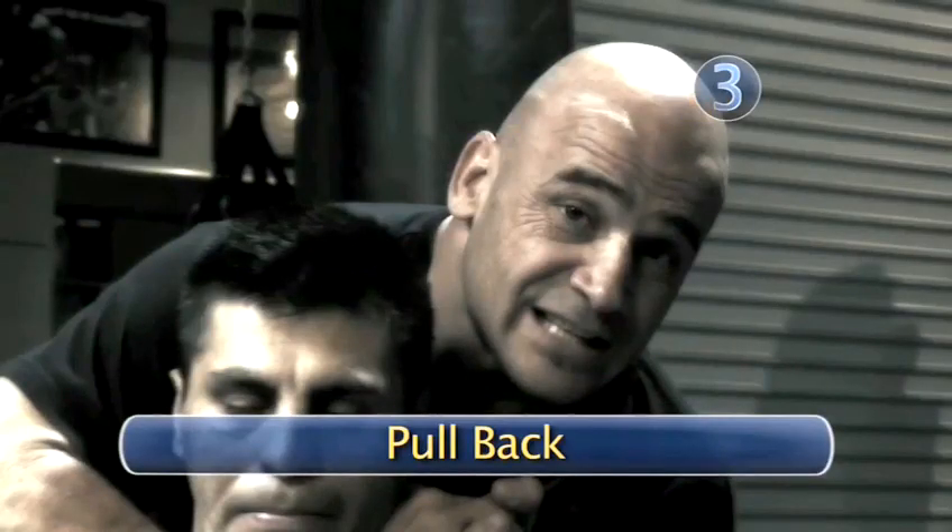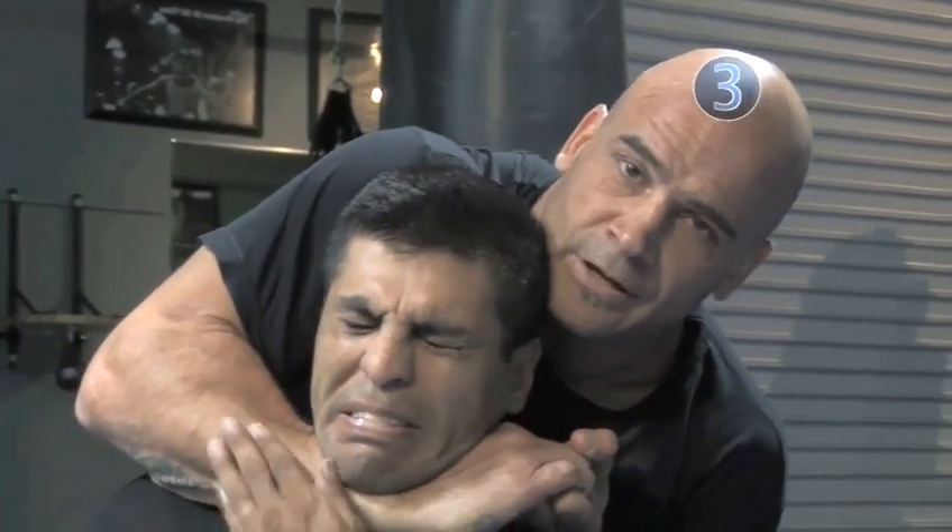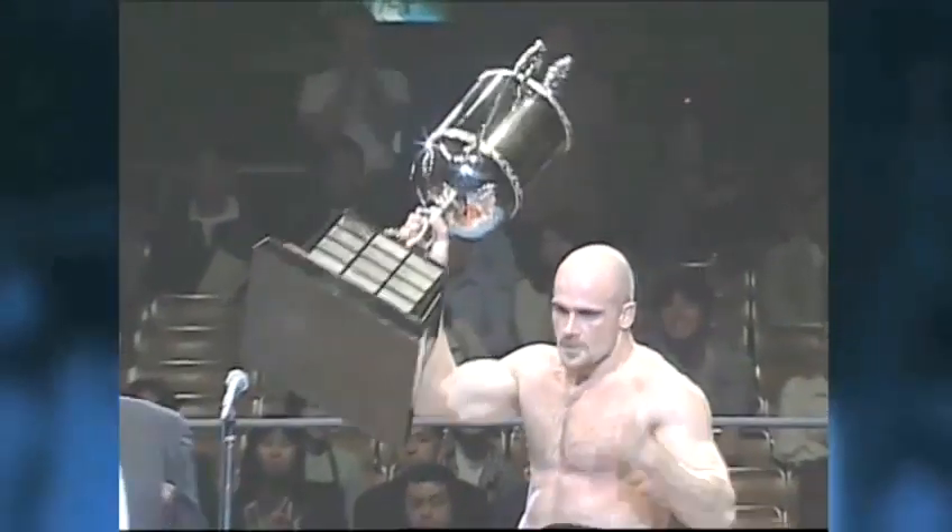Step three: pull back. Step three is going to be pull your right shoulder backwards, and that will crush his windpipe. Done.